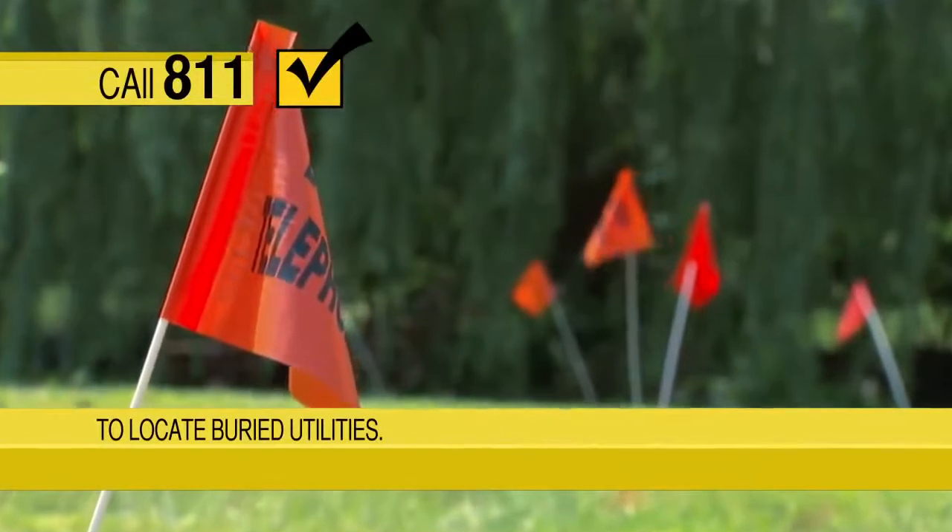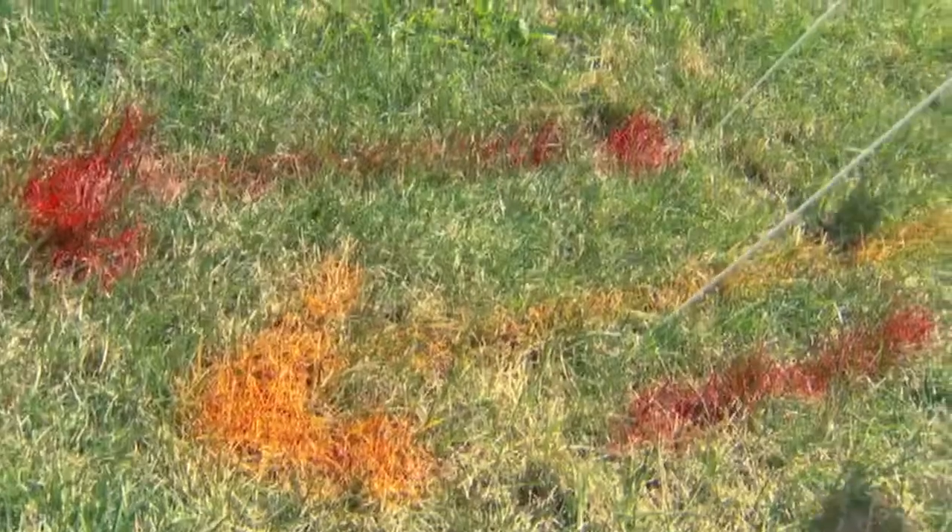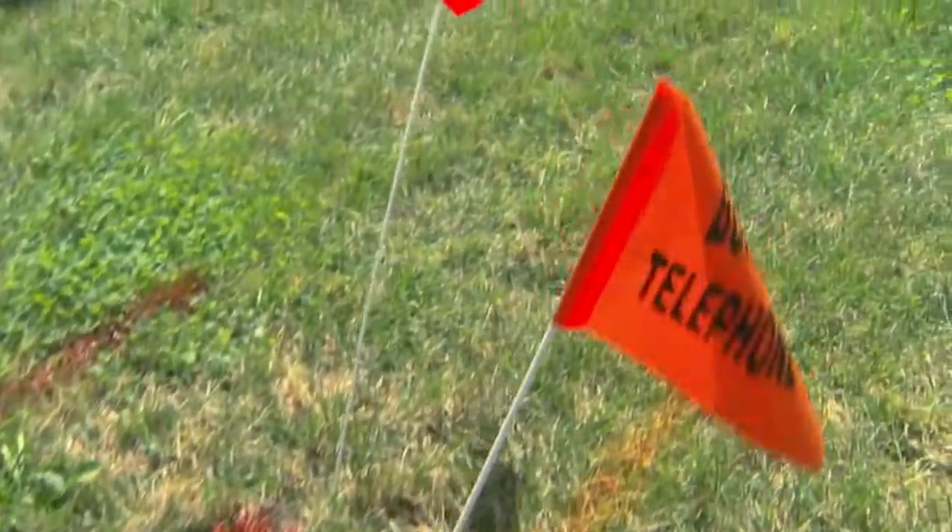Before you begin a project that involves digging, call 811 to be connected to your local utility company. They'll mark any utility lines for you.